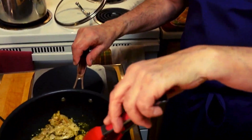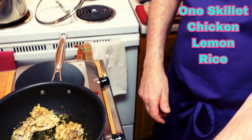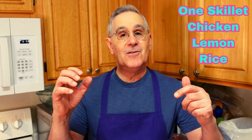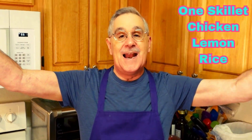Beautifully brown thighs. Look how beautiful with the garlic and everything in there. Beautifully done. We will see you later in the shorts as I build up the Greek lemon chicken rice dish. Thank you all. This is Beat Out.